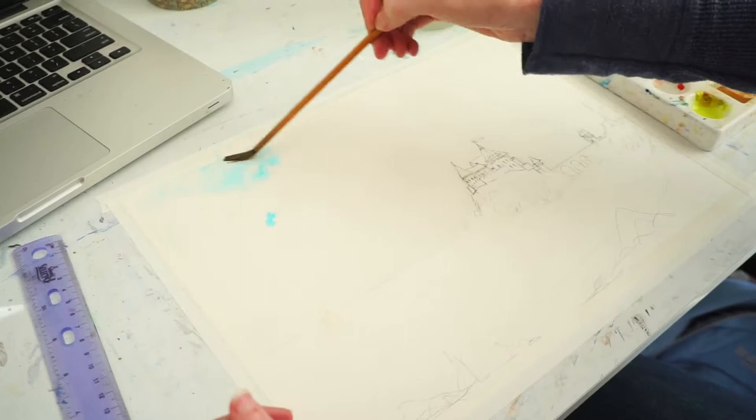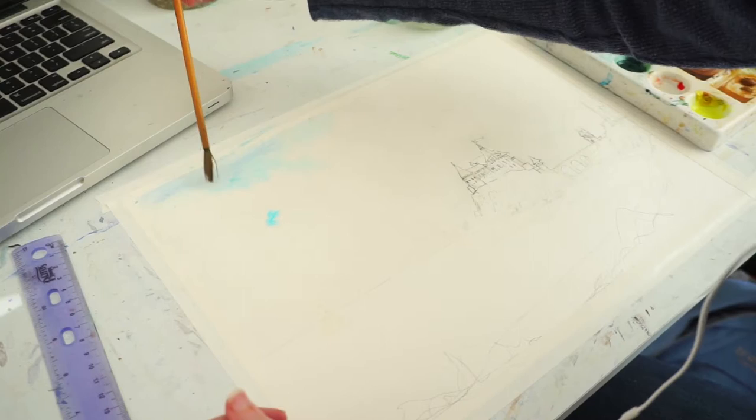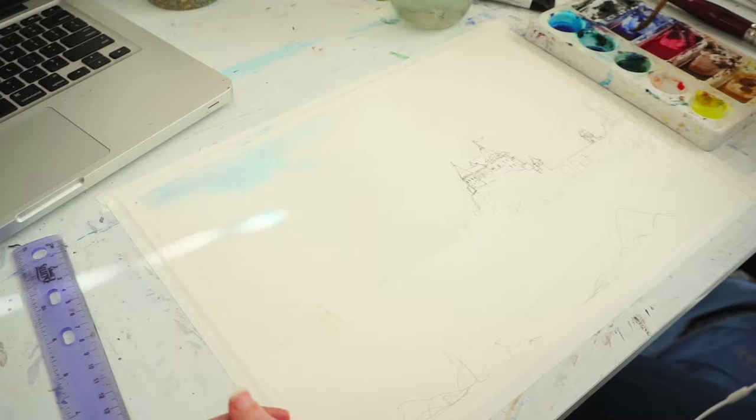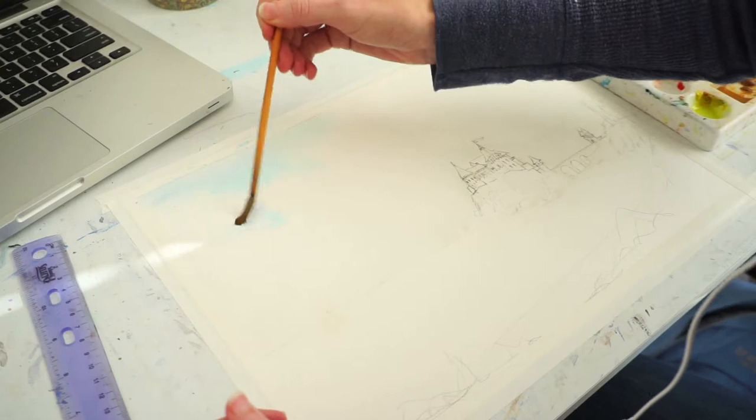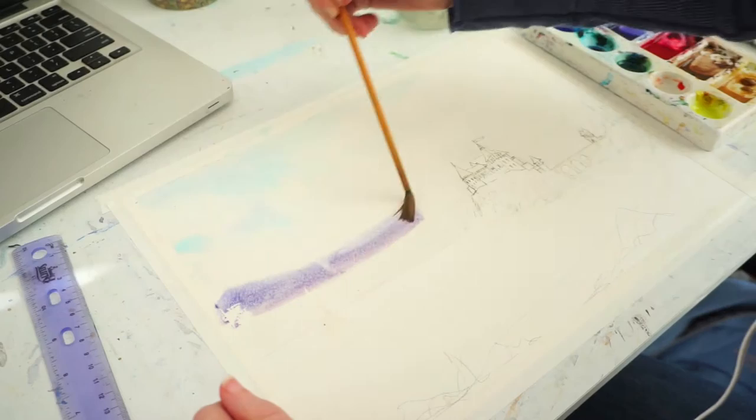Here I already pre-wetted the paper to make sure that the clouds I'm doing will have nice soft edges. I didn't want to have any crisp lines on the clouds for this particular piece. I kind of just mess with it with all the colors I'm using, which is currently phthalo blue, and just right there I used an ultramarine. And then in just a moment I'll be mixing up alizarin crimson and ultramarine to make more of a purple color.